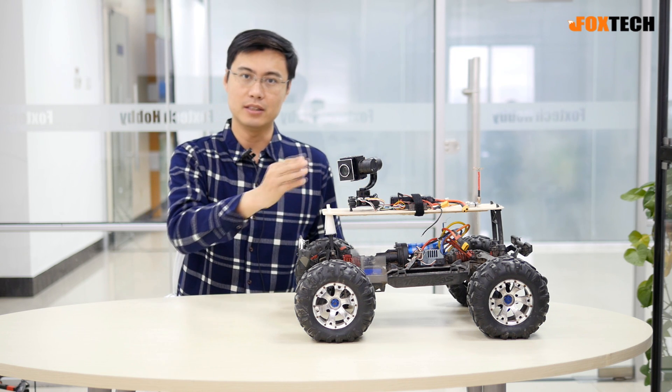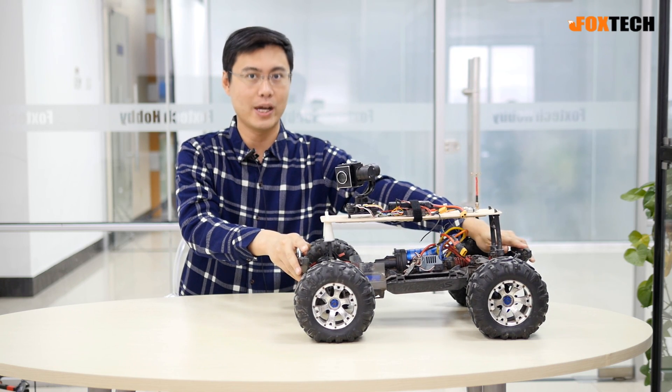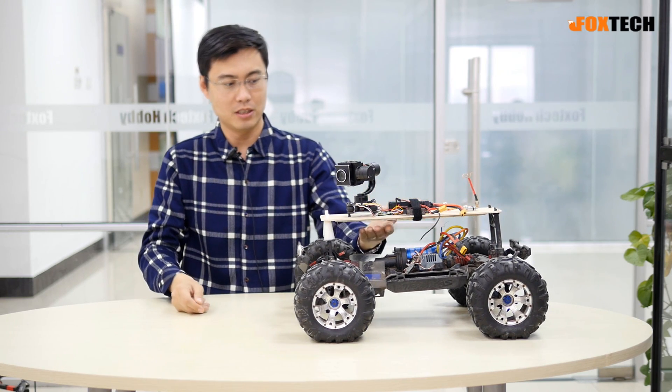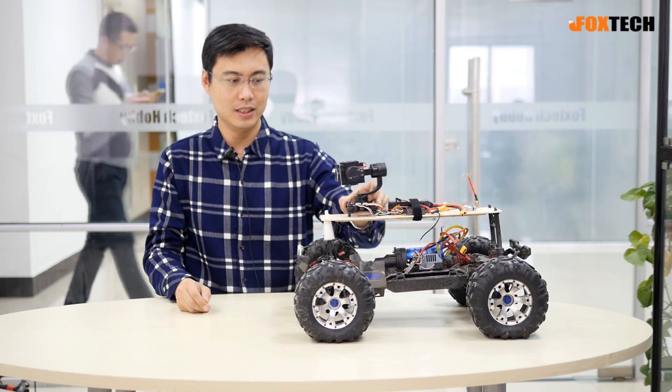Today we mount the 310z on my favorite car. This is the Traxxas Summit. On the top of this vehicle, we made a wooden plate reinforced by two carbon fiber bars beneath, and we mount the camera here.